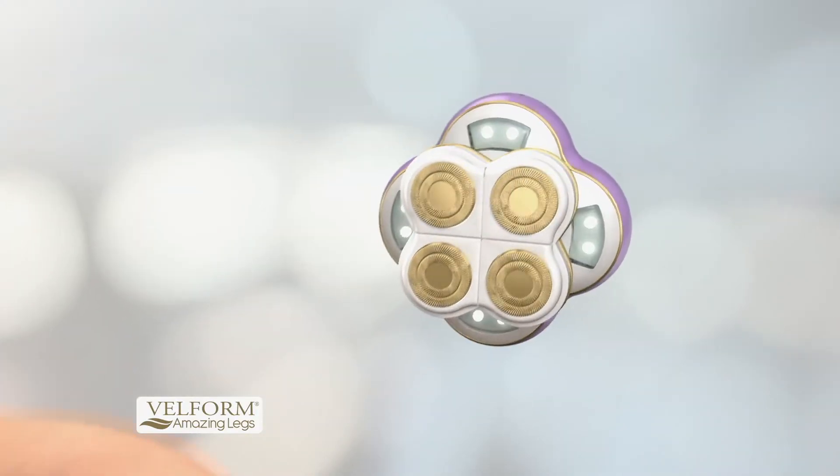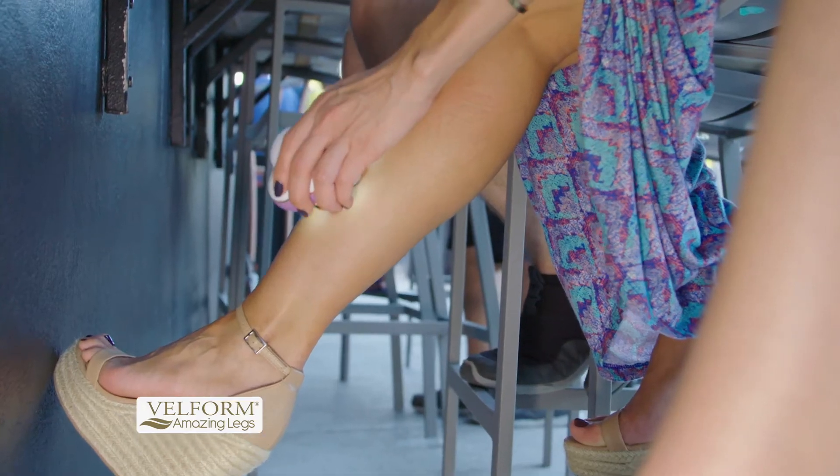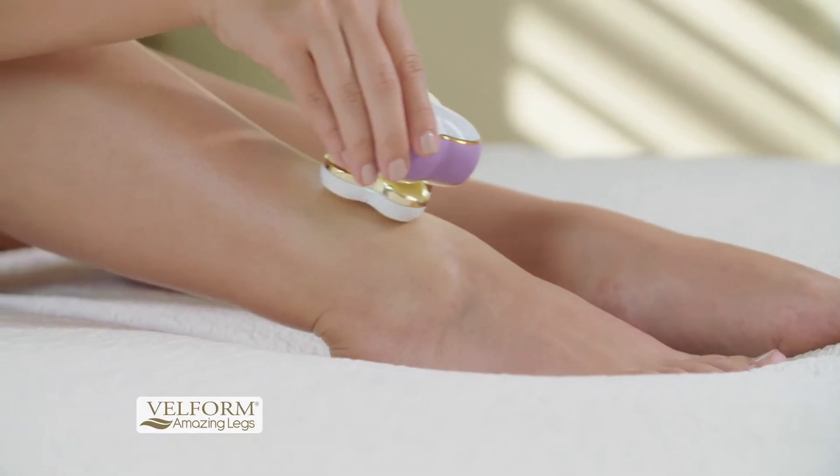The hypoallergenic 18 karat gold plated heads painlessly sweep away unwanted hair. No water, soap, or creams are needed, so you can use Amazing Legs anywhere.